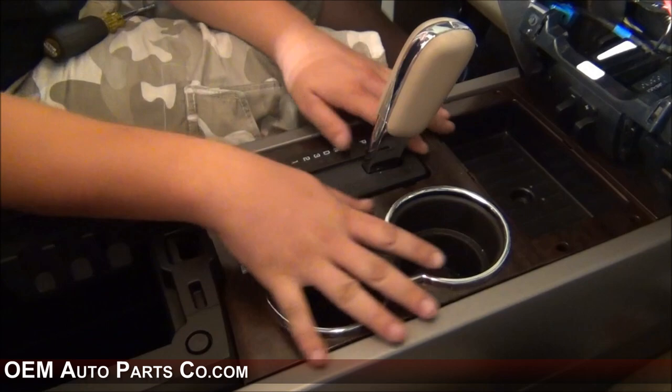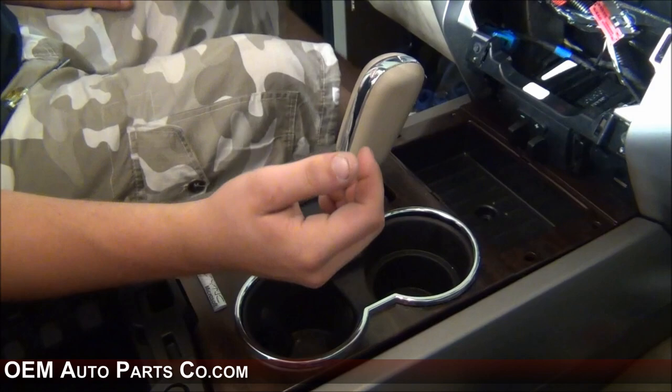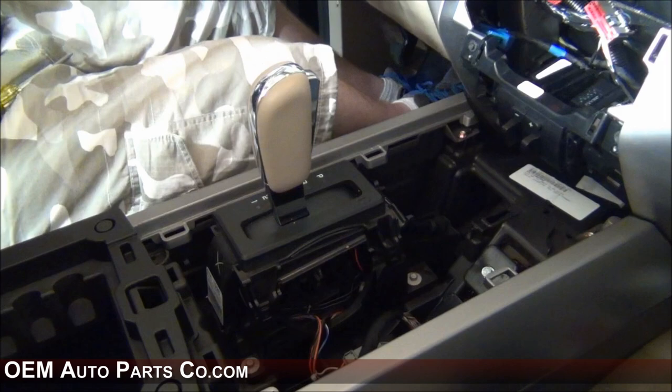This whole piece here lifts up and un-clips. Once you have this piece loose, you will have to insert the key into the ignition, turn the car on, hold your foot on the brake, pull the shift lever back, and then remove this piece. Once this piece is removed, you can set it to the side, put the shift lever back in park, and shut the car back off.